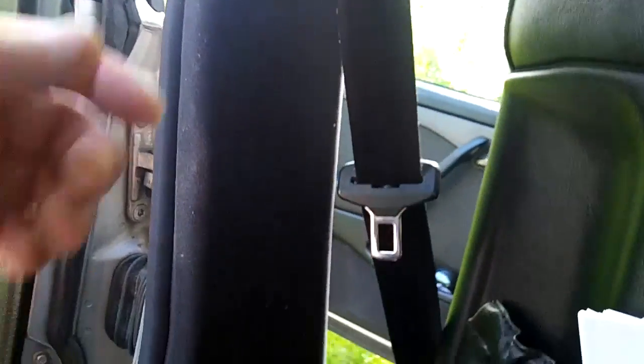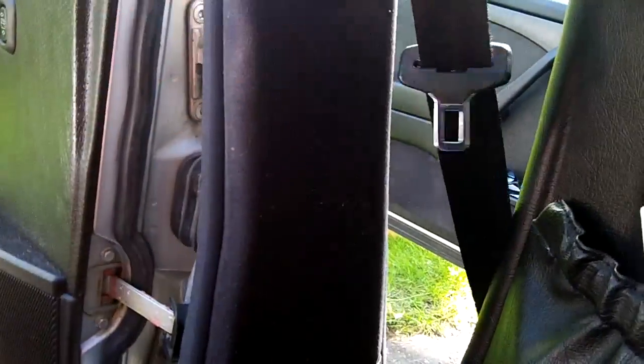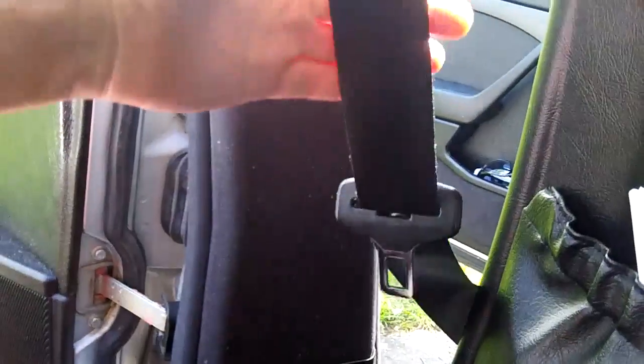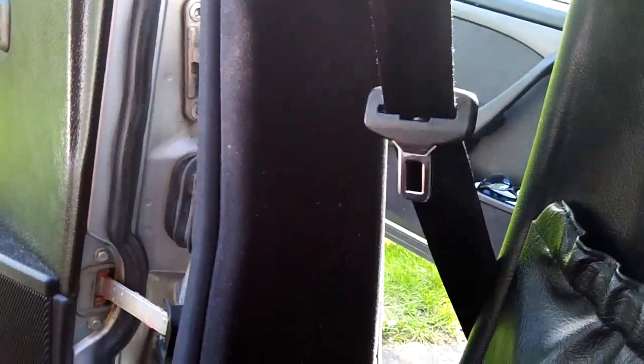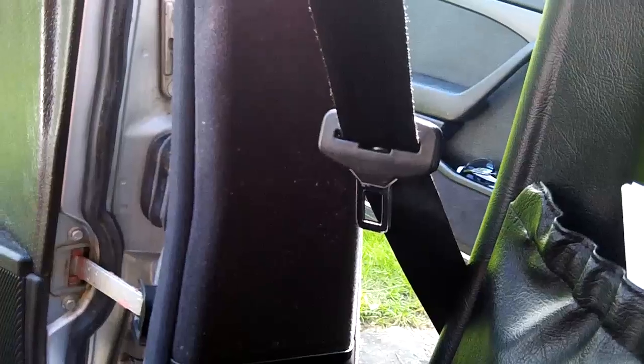Today we're going to tackle a common problem in older Mercedes and a lot of old cars - the driver's seat belt, and sometimes the passenger seat belt. They'll retract when you yank them all the way out, but at the end of the pull they get weak. You let go, get out of the car, and they just dangle - sometimes they catch in the door. Today we're going to tighten the seat belt so they retract like they were brand new.